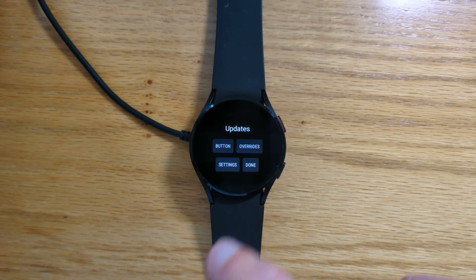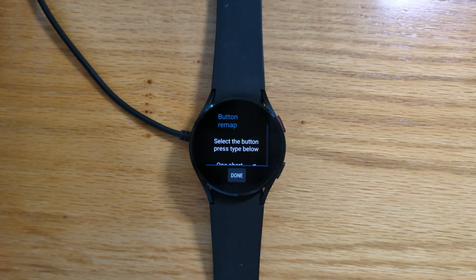So let's go to the button remap screen. We can assign selected apps to open with a short press, a long press, two short presses, or three short presses.